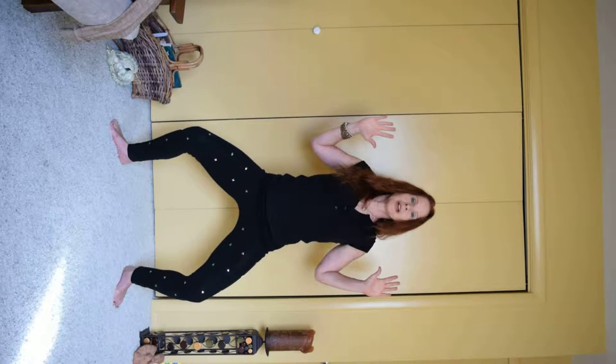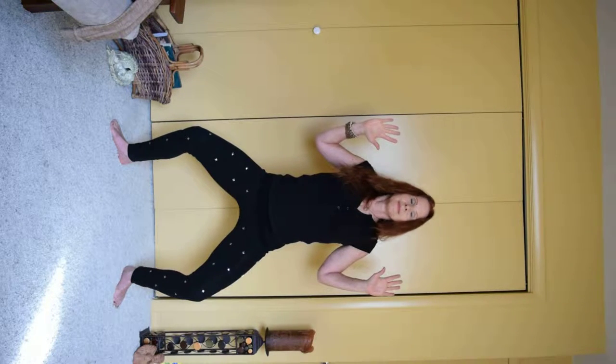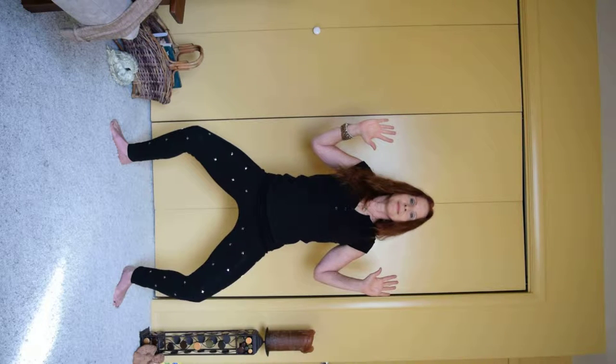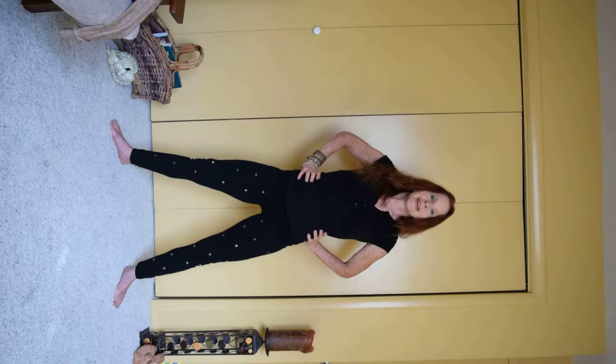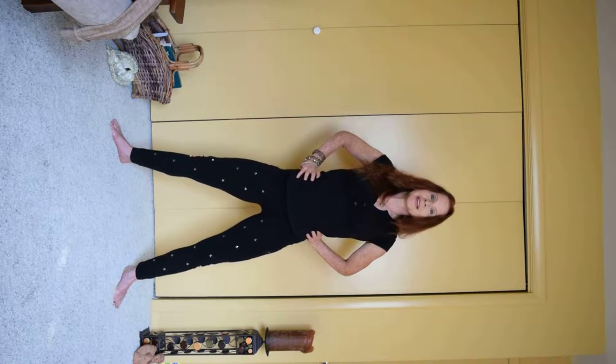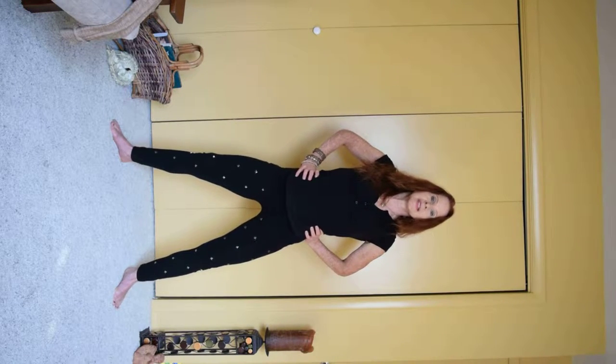Any time you need to come out of a posture, feel free — this is about compassion and love for yourself. Beautiful job. Bringing the hands to the waist and slowly coming up. Our last posture is the Wide Leg Forward Fold.